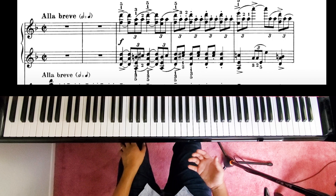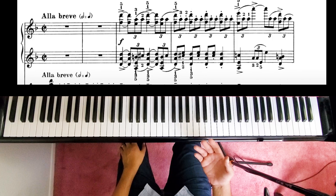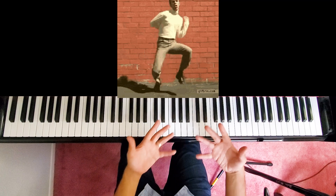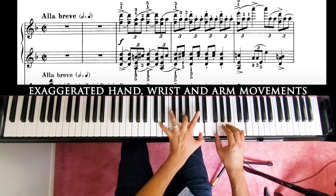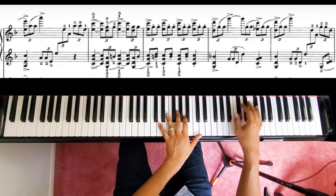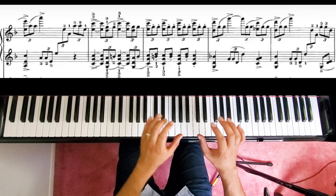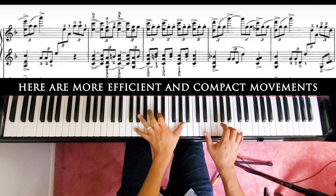Once you've found the type of sound that you want, you're going to want to analyze the movements. First off, I'm trying to sit straight in this repeated note. A mistake that a lot of people make is they use way too much movement and motion. When you're playing a fast passage, you want to limit the amount of movement so that when you speed it up, all those movements are very compact and economical.